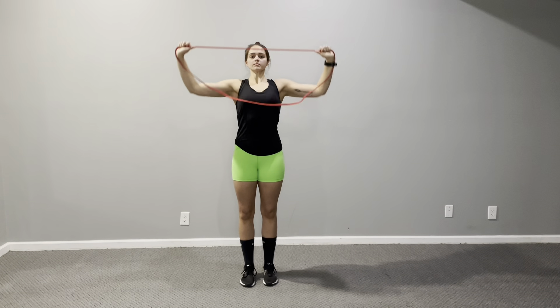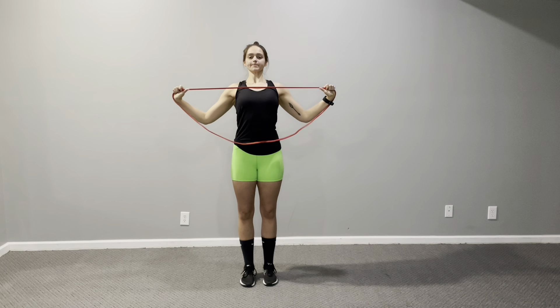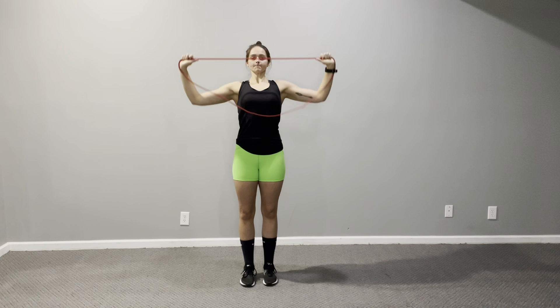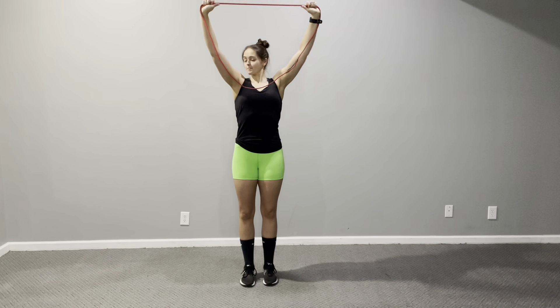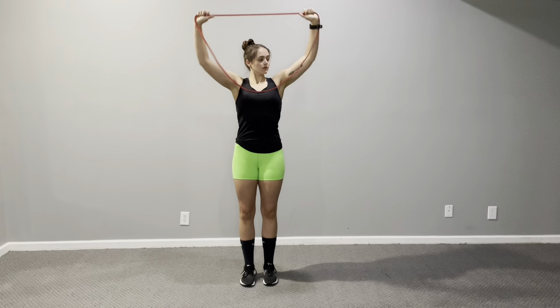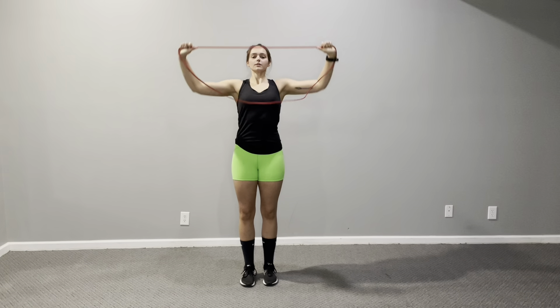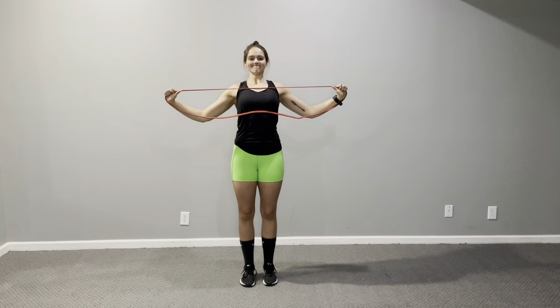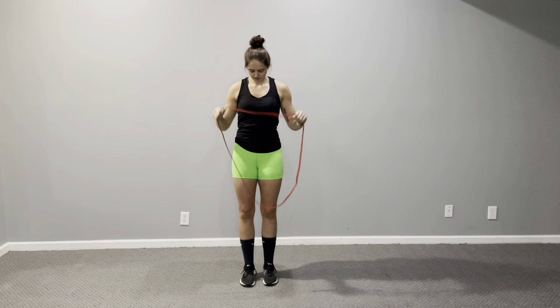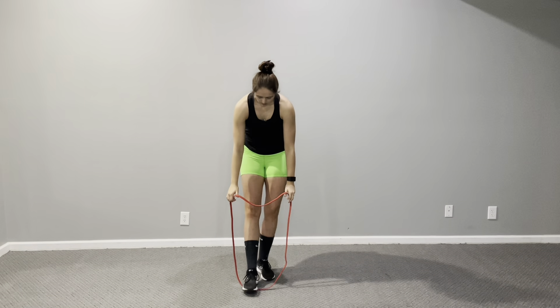Then I move into a banded lat pulldown variation, mimicking a cable lat pulldown — just using the band, driving my elbows down and squeezing my lats as I pull down. You adjust your hands on the band to make it easier or harder, just pulling straight down to get my back good and loosened up.